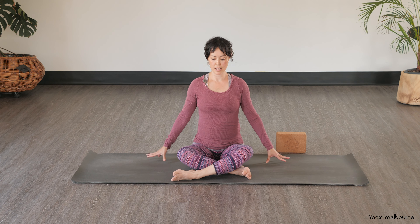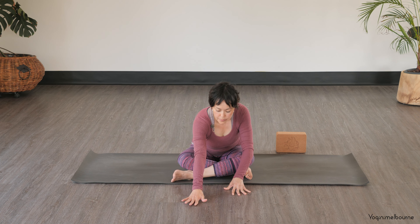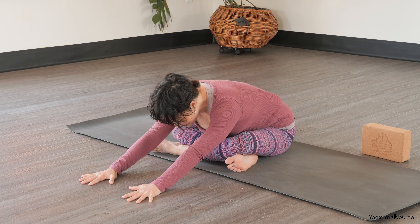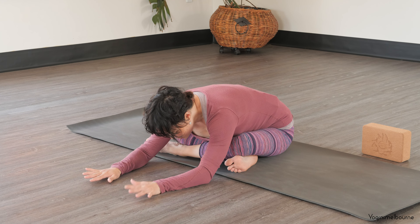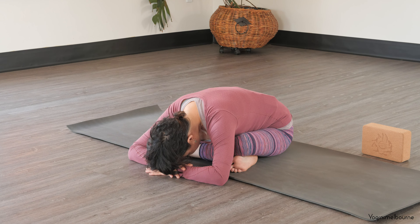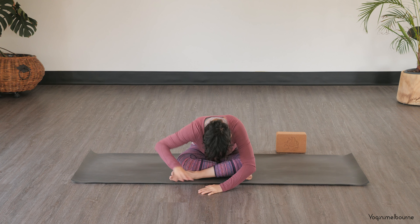And then taking an inhale, coming back through centre. Hands down by your side. And then as you exhale, walking your hands forward to where you can. You might be staying more upright here. You can keep active through those arms, or if you feel like you just really want to soften through that upper body, relax through those arms — stack one fist on top of the other so your forehead has somewhere to rest, or hands on top of the other. Just find the breath.